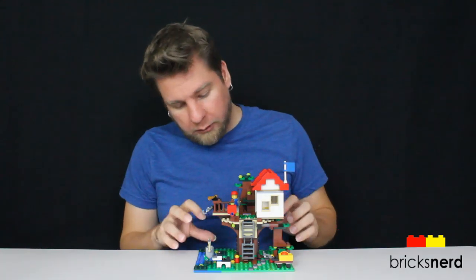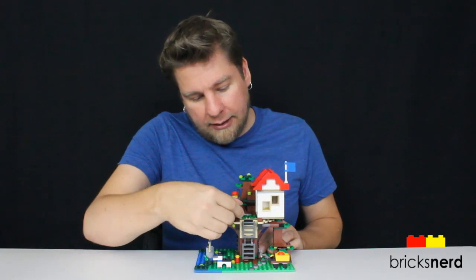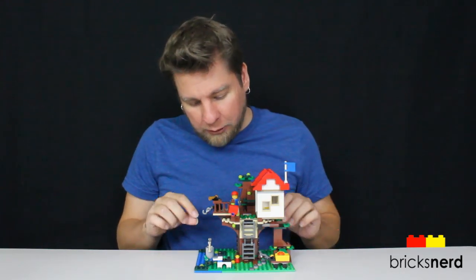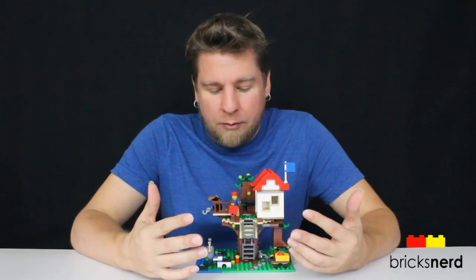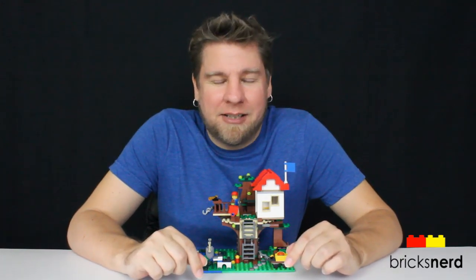This is a really nice set. I'm a big fan of Creator stuff because it allows you to be creative, and I like the LEGO 3-in-1 sets where they give you alternative builds. I did all three and the treehouse is definitely the best — it's a really cool looking design with a lot of features: the trapdoor ladder, the tilting bucket, the hidden compartment, the winch. The only drawback is you only get the one minifigure; it would have been nice to get two. Leave a comment and let me know what you think of this set, and as always, thanks for watching and I'll see you on the next build.